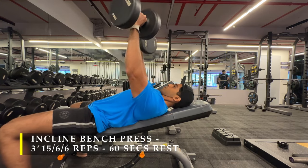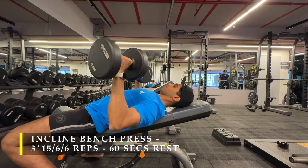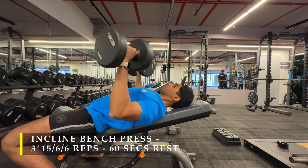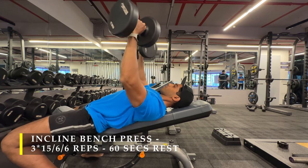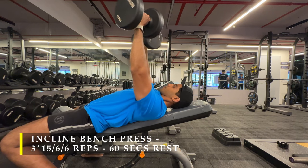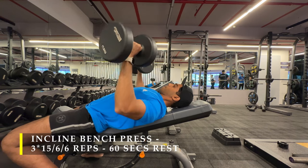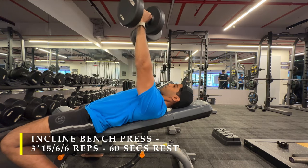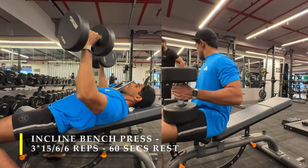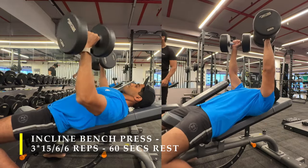To start off, our first exercise is incline bench press. Same format: 3 sets, 15 repetitions with a challenging weight in a controlled manner. Then we push for heavier repetitions wherein we choose a weight heavy enough to command at least 5-6 repetitions. Make sure you control the weight — as you can see how slow and controlled I execute my reps, especially the eccentric portion. No matter what weight you choose, try to control the weight as much as possible, and that's where you create a challenge for yourself.